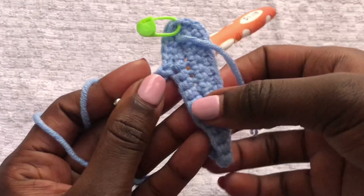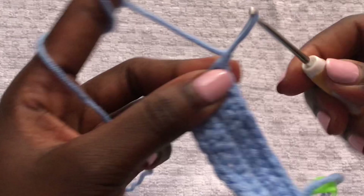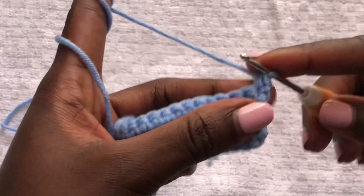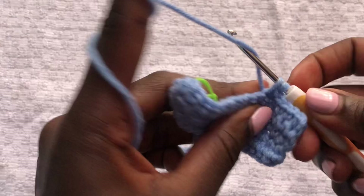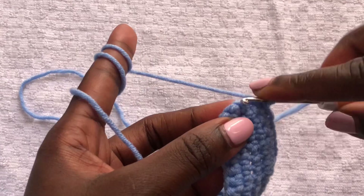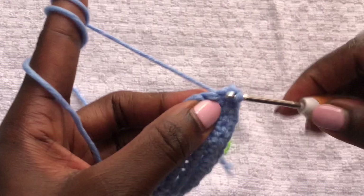At the end, chain one, turn your work, and do a row of single crochets. When you get to the stitch marker, remove it, do three single crochets, and always put the stitch marker back on the second stitch. We are going to work like this until the bra cup perfectly fits your bust.